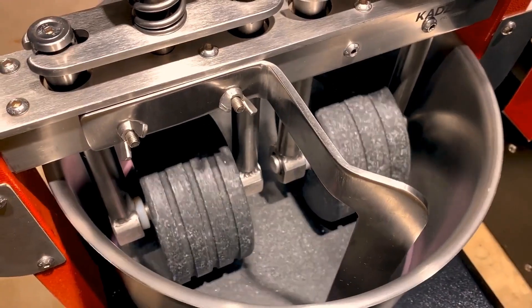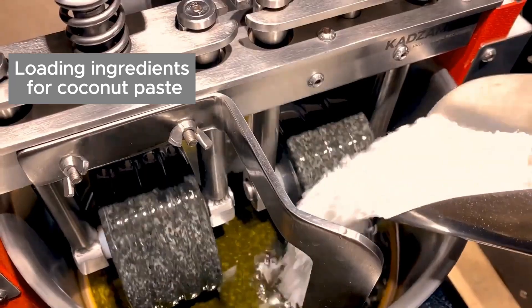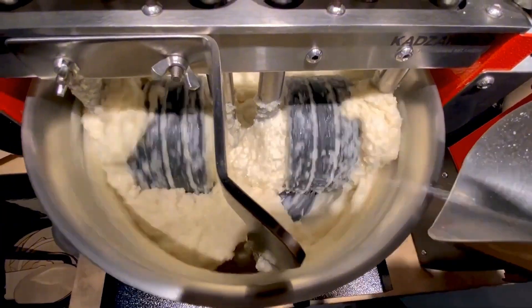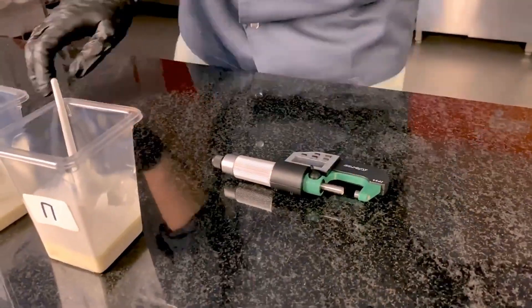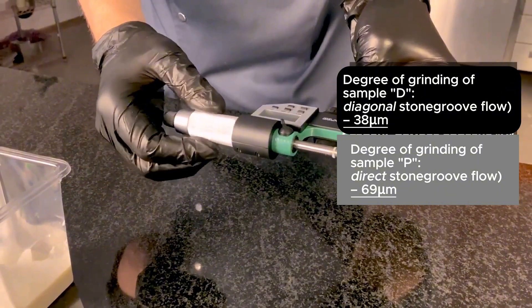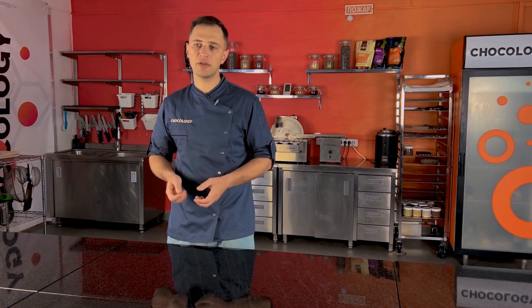Let's make it more challenging. We'll load the same Melonges with ingredients for coconut paste — coconut flakes, oil, and sugar — and we'll leave them for a day as well. As a result, we see that the stones with diagonal grooves ground the coconut flakes to a creamy consistency, and the stones with straight grooves performed worse on the task. The conclusion is clear: grinders with diagonal grooves really do grind the masses more effectively than the straight ones.